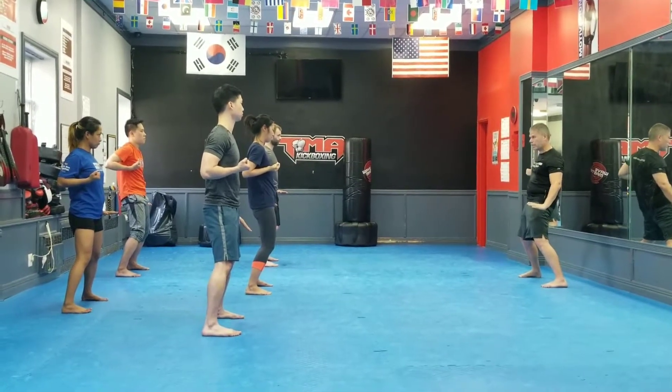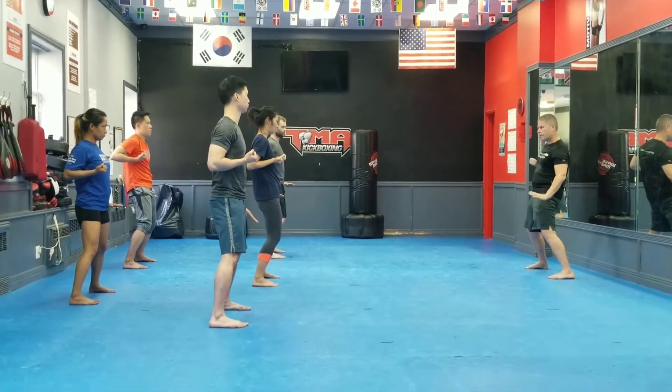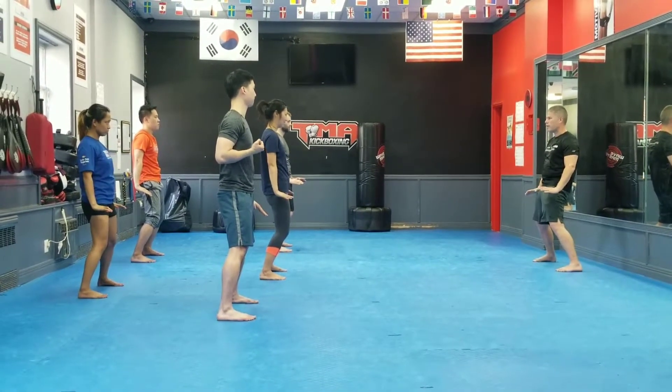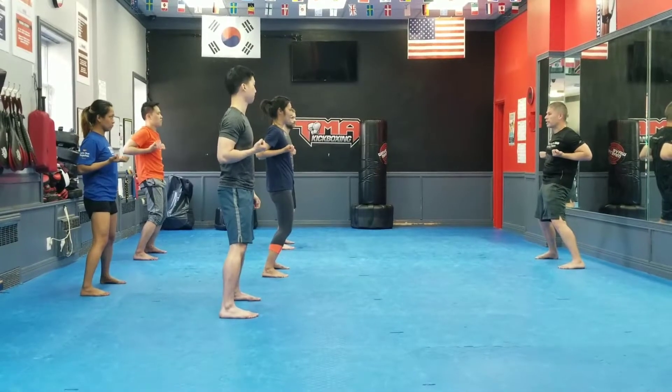There's still a micro bend in the elbow. But this is dropping the shoulder — drops the shoulder, this drops the other shoulder. So if you were here, you should look like this.